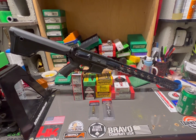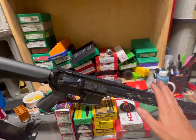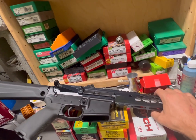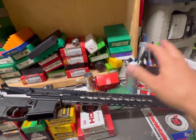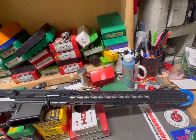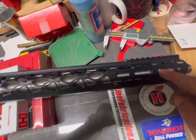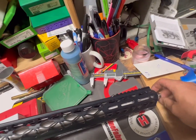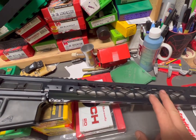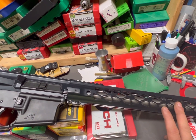We got the 6mm ARC. What we have here is an Odin Works 18-inch barrel, rifle-length gas block as you can see, and gas tube. Threaded barrel with a thread protector on it, and a 17.5-inch Odin Works handguard. The barrel is a 1-in-7.5 twist.